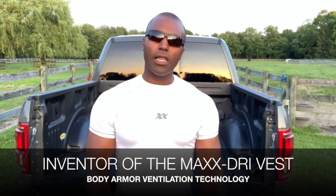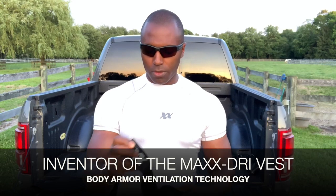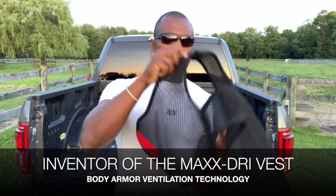What's going on Sheepdog? Suresh here, 221B Tactical. Today we are going over how to properly wear your MaxDry vest for body armor ventilation. We get a lot of questions about how it's properly worn — a lot of emails and messages on social media — so we want to go over how to wear it properly.